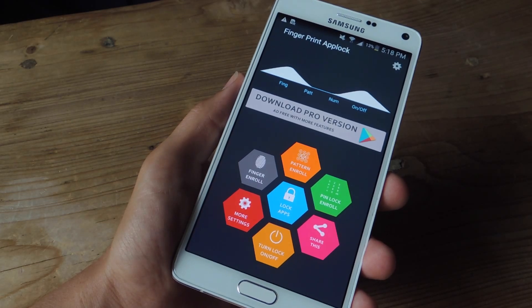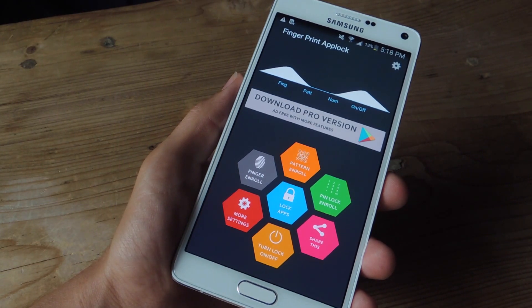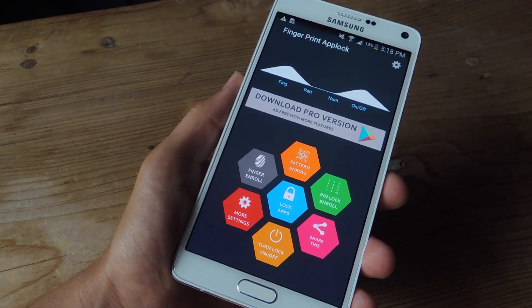Check out the full guide over at gadgethacks.com for more details and the download link. Don't forget to like, comment, and definitely hit the subscribe button for more awesome and very useful gadget hack videos. Thanks, guys.